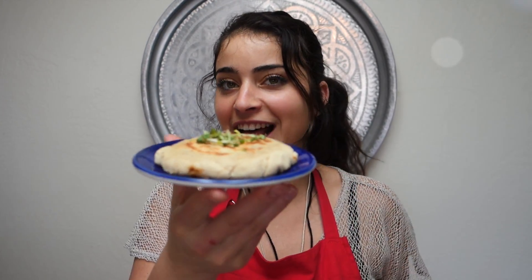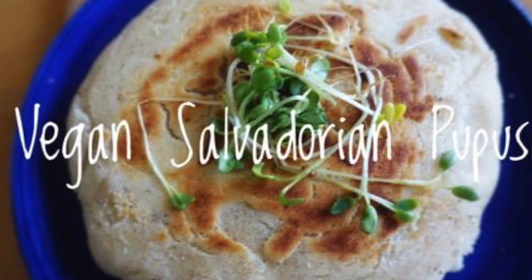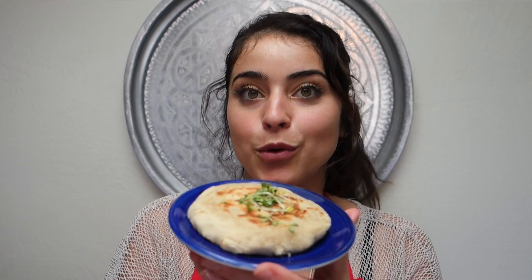Welcome to Jimmyless Fridge. Today we are going to make El Salvador vegan pupusas — a healthy snack, healthy meal, delicious to share with family. We're going to taste them right now and see if it's good. Delicious! Wow.